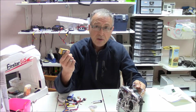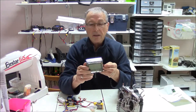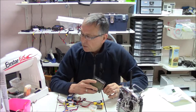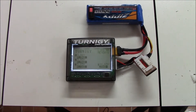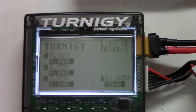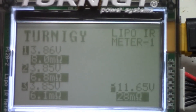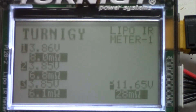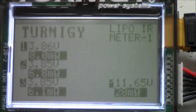But if you get a battery new from the store and you think it's good, this Turnagy infrared meter is phenomenal. This is a good Zippy 25C — I've only used it a few times. Let's take a look at its readings: internal resistance is 28 milliohms, with 3.85 volts for the first cell, 3.86 for cell one, and 3.85 for cells two and three. So this is a good battery and I should get a lot of good flights on it.